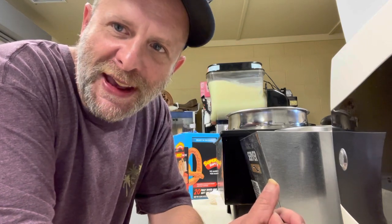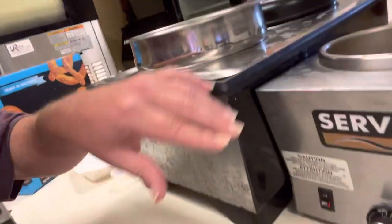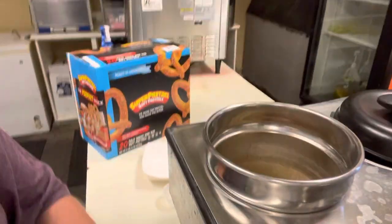It doesn't take much as far as labor or equipment to sell this product. I'm going to tell you what you're going to need. You're going to need a microwave. We've got two microwaves here — that's what we use. What we have here is a nacho cheese warmer. Over here, we put an additional can of nacho cheese, so we keep one hot and one ready to go.